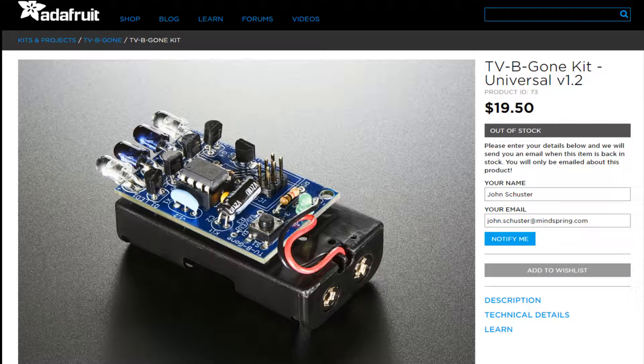The TV-B-Gone kit comes from Adafruit — it's the universal edition v1.2. They've added a lot more TV manufacturer codes to the chip, which is this little chip right here, pre-programmed. It was $19.50, and I must have bought the last one again because they're all out of stock.